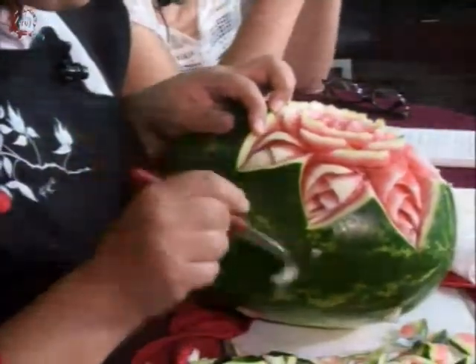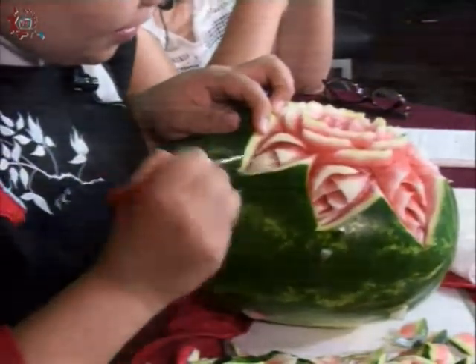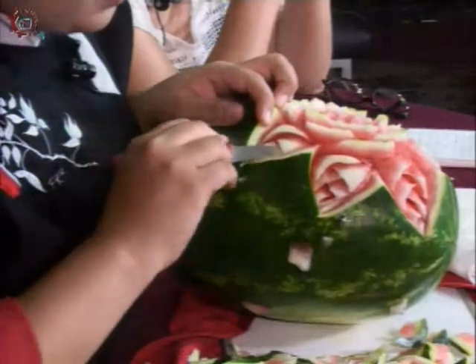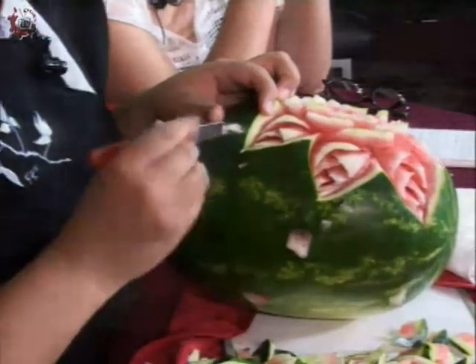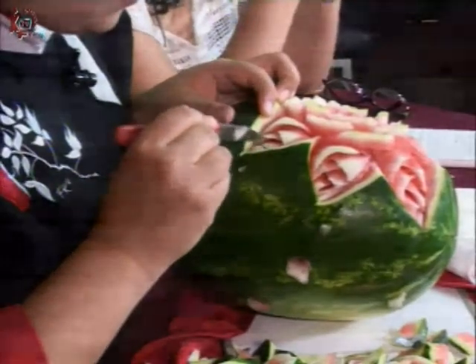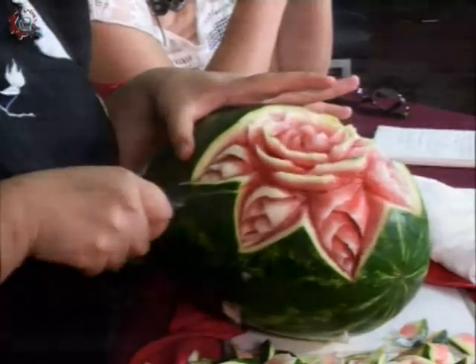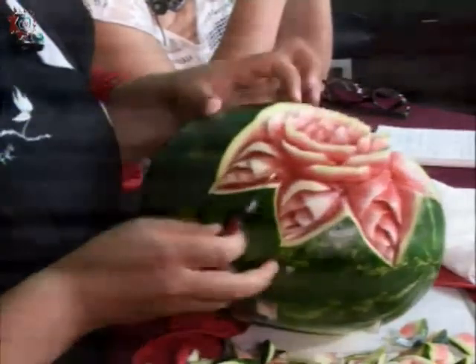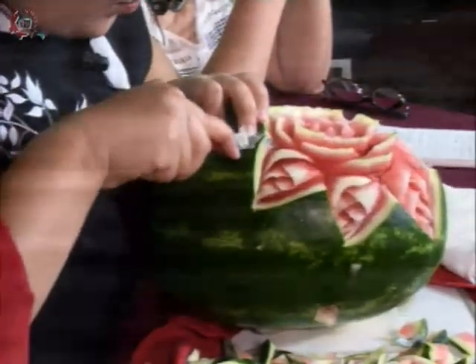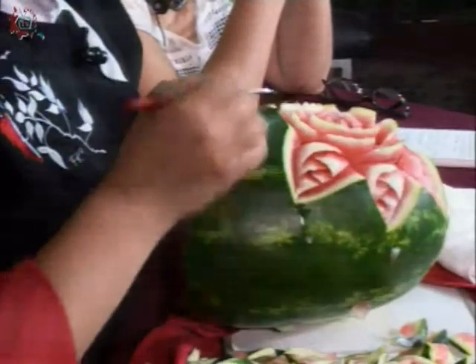Ya casi la terminamos. Fíjense, en 20 minutos ya elaboraron una rosa de sandía, un elemento decorativo para cualquiera de sus reuniones y fiestas. Y es súper bien pagado. Ustedes van a pagar bien poquito por su capacitación y van a recibir un buen ingreso. Hay escuelas que dan esto en dos o tres días, y nosotros lo damos en un mes para que lo aprendan bien.